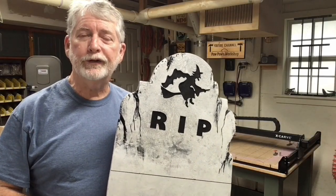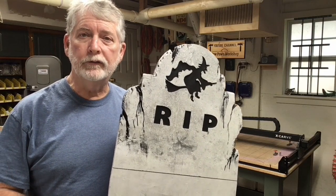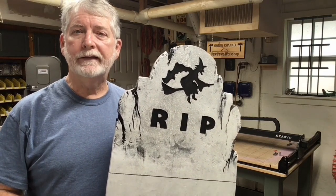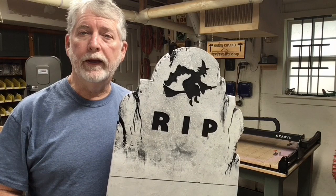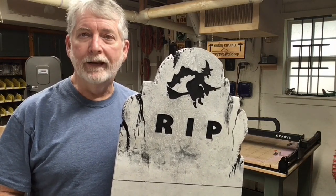Hi everyone. Welcome to Pawpaw's Workshop. Today we're having some Halloween fun. We're making tombstones out of foam on the CNC machine, and along the way I'm going to show you some painting techniques that I haven't seen before. Let's get started.